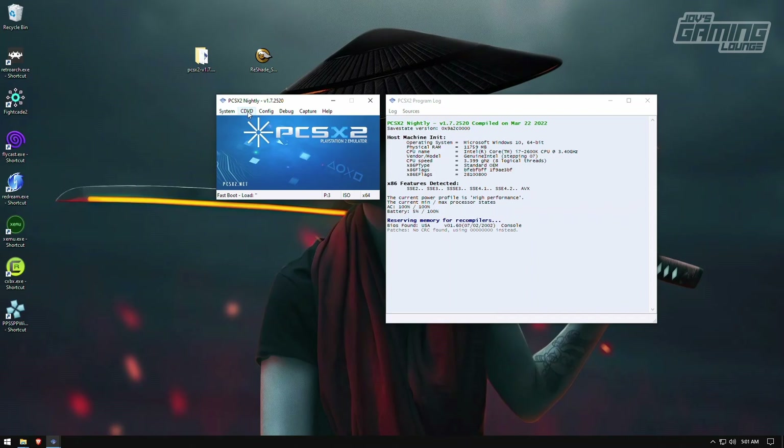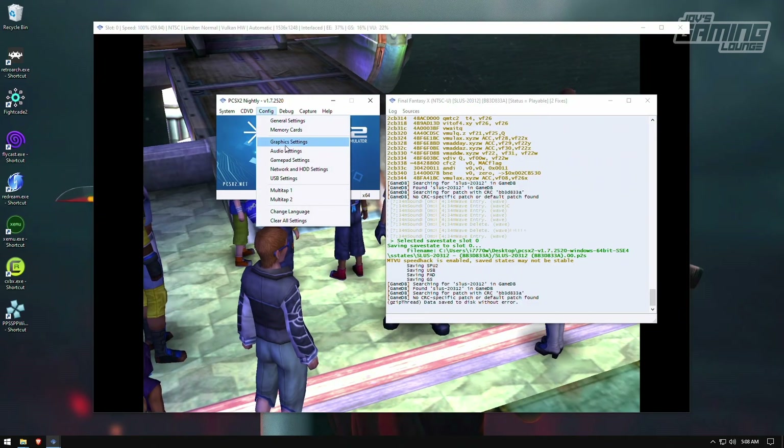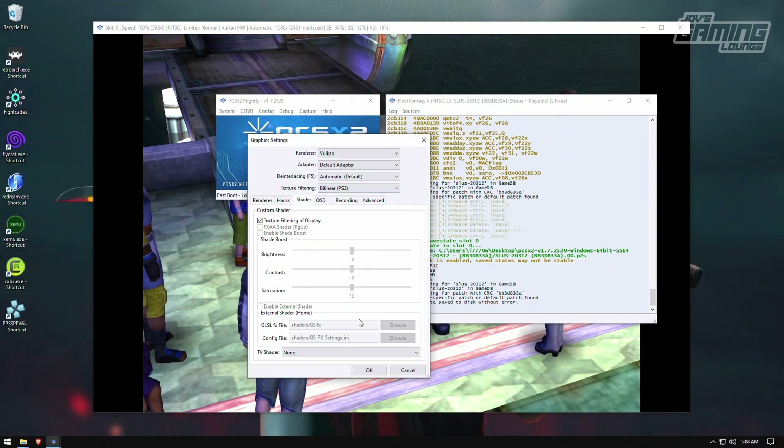I'll hit OK and find a game to load up. Here we have Final Fantasy X loaded up with a Vulkan instance running, upscaled to 1080p. Now, the reason we have Reshade available is because when we go into graphics settings and try to turn on shaders, we don't have access to shaders here. So we don't have access to the built-in shader system for brightness, contrast, or saturation. Maybe in the future that'll be implemented, but as of right now it's not, so we have to find other ways.